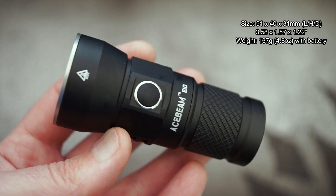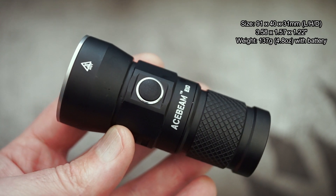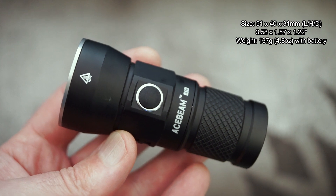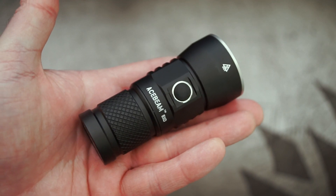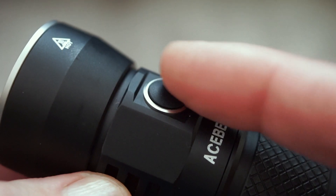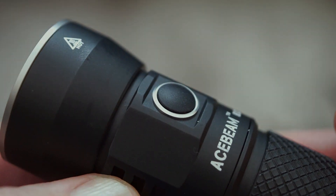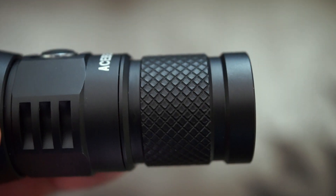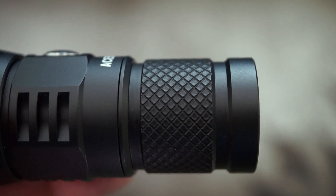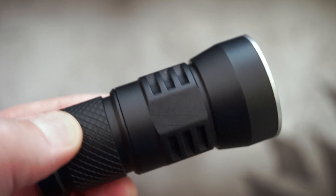Looking at the size, it's pretty compact — this is more of a palm thrower. The green one I've got here has the longest throw out of all the lights they offer across the three LEDs. The switch is rubber but it has a little bit too much play for my liking; a flat metal one would have been better. There's some knurling on the bottom, the grip is actually okay, and it fits in the hand quite nicely with deep grooves just below the head.